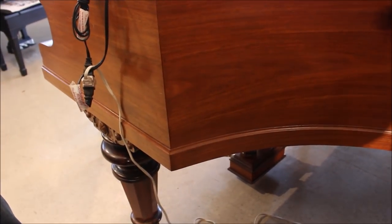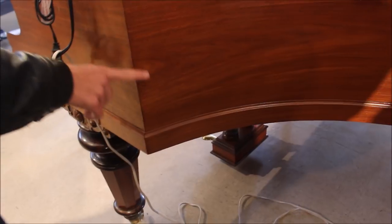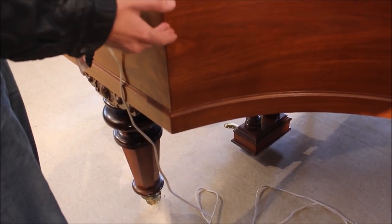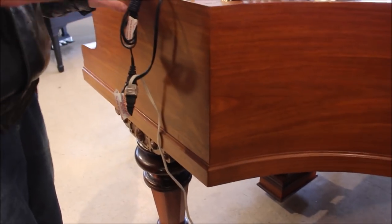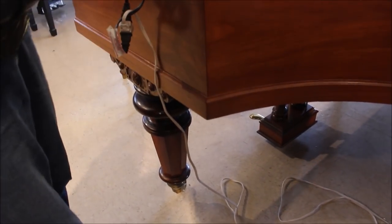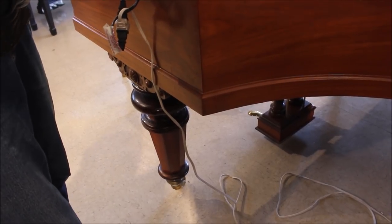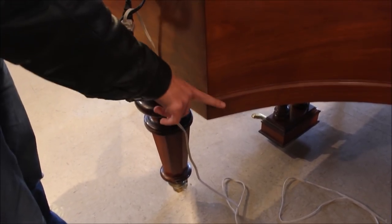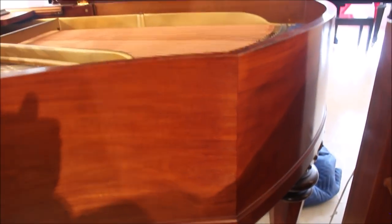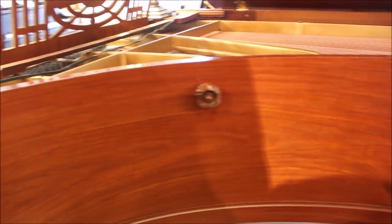That's one way to tell when a piano is older — if it has that corner design. Not all older pianos have it, but if you see it there's a good chance it's an older instrument. Interestingly, Bösendorfer actually continues this design on some of their models — I believe the 225 and the 290 — to harken back to the days of harpsichords and early pianos.